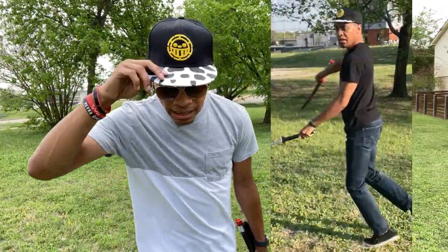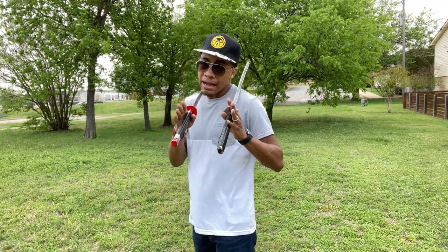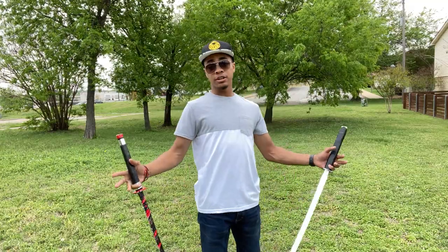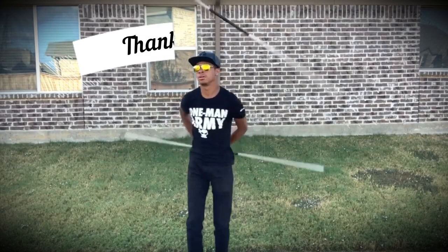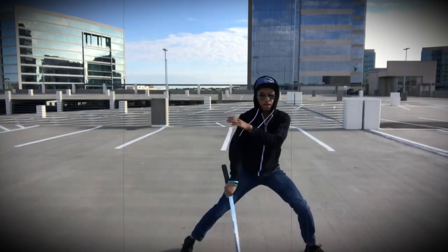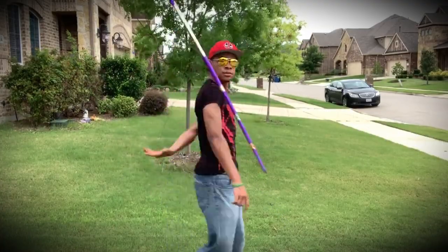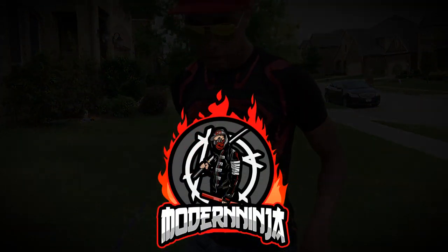If you're wanting a hat just like this — because I know a lot of One Piece fans may be seeing this — I got you. That link along with the link for the swords will be down in the description below. You're welcome. Until next time, my name is DJ Moore, this is the Modern Ninja, and I'm out. You're welcome — I'll talk to you guys.